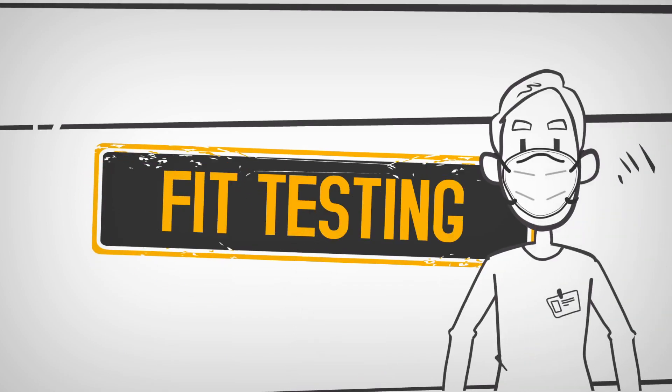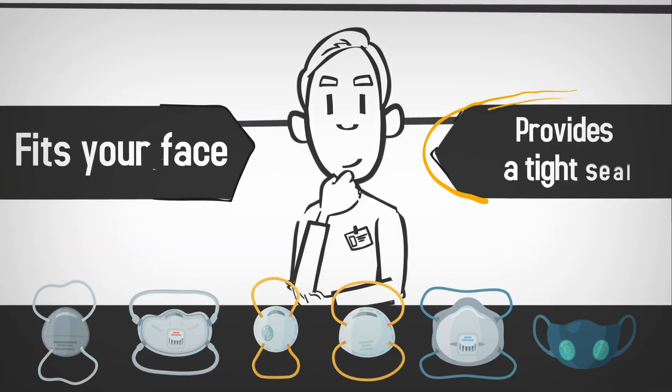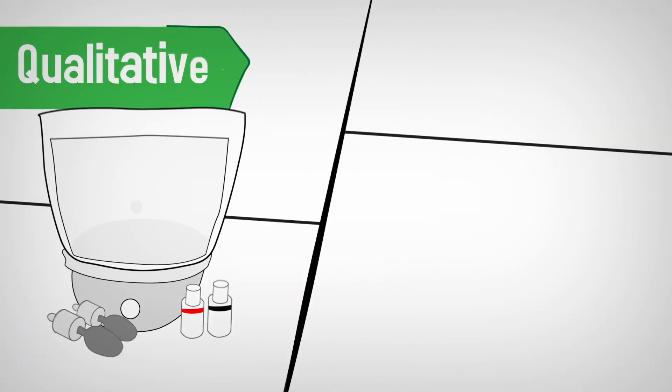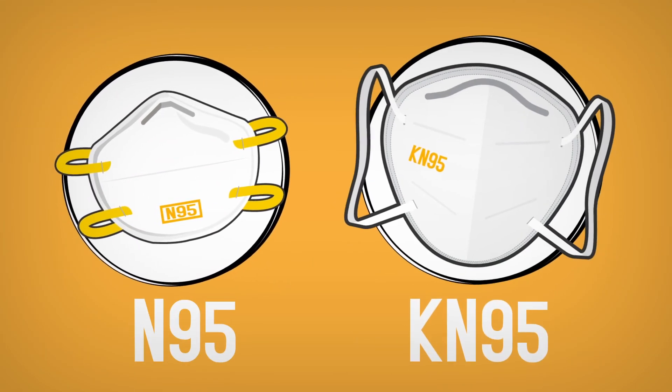Fit testing is an important step in keeping you safe when wearing a respirator. The goal is to find a respirator that fits your face and provides a tight seal. We'll explain what should happen during a qualitative or quantitative fit test for a disposable respirator, like an N95 or KN95.